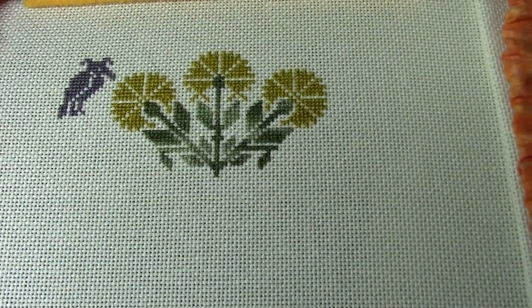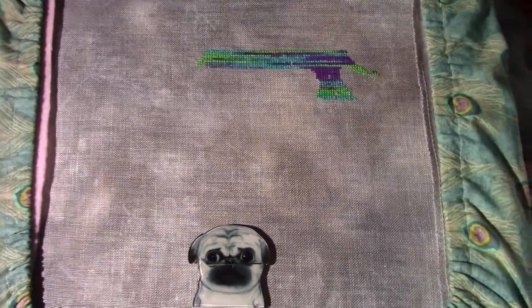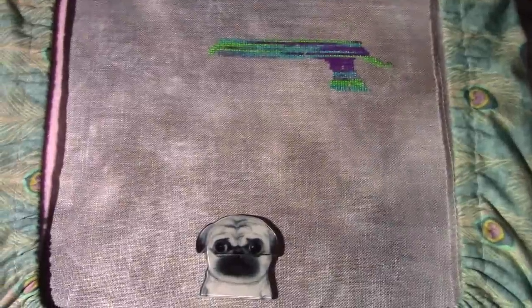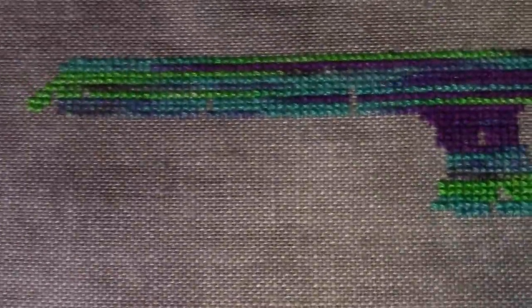Hey guys, it is Tuesday night the 4th of July. Sitting here binge-watching The Walking Dead and working on the Dominican peacock. I'm working on this with my 40-count fabric and these are some teeny tiny little stitches.